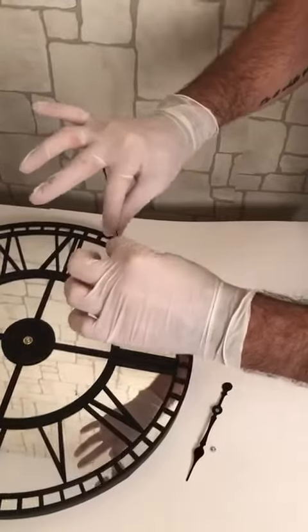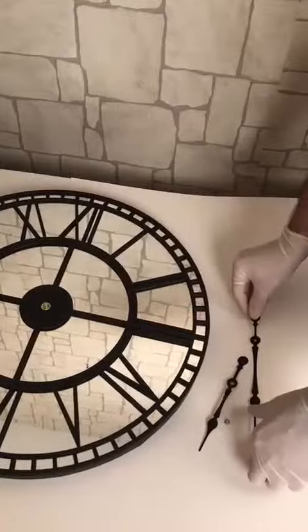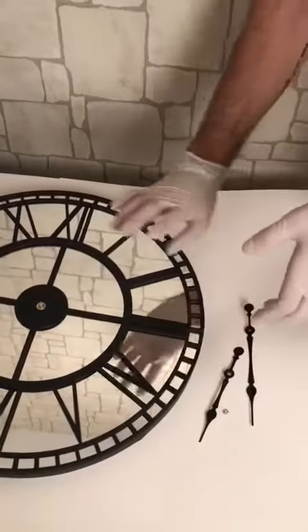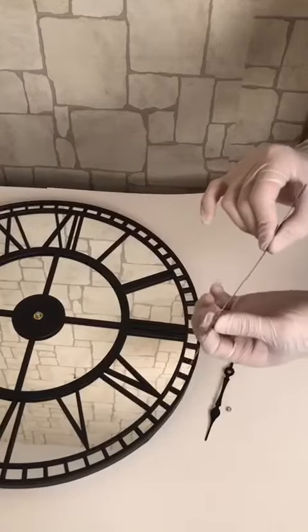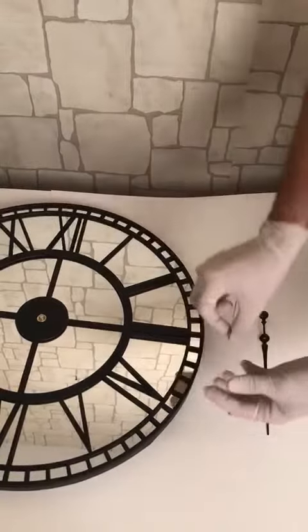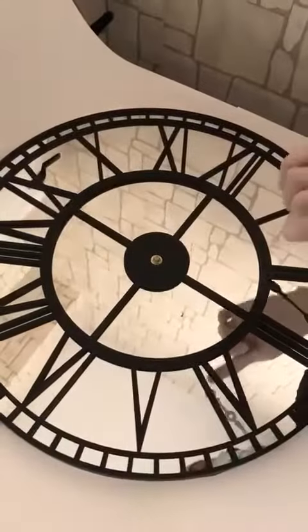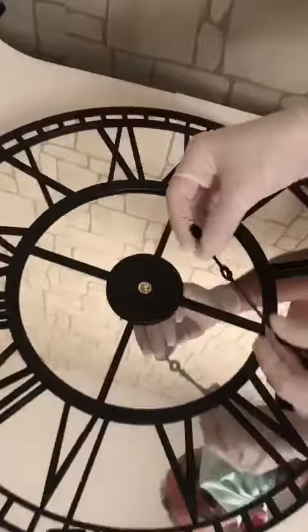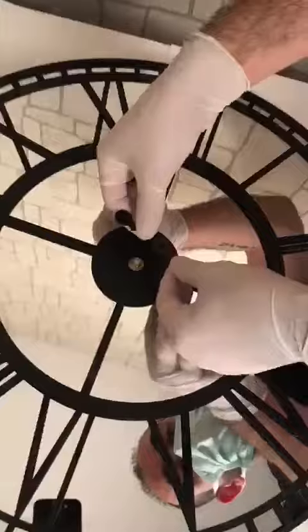First of all, when you are starting to install, make sure that every piece is straight. Please try not to touch the white peak — I'm holding the hands with my two hands.